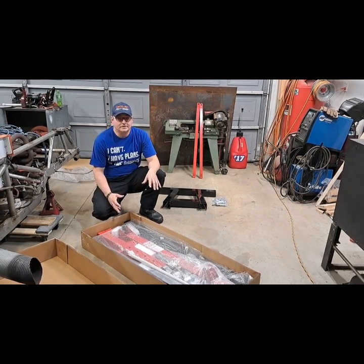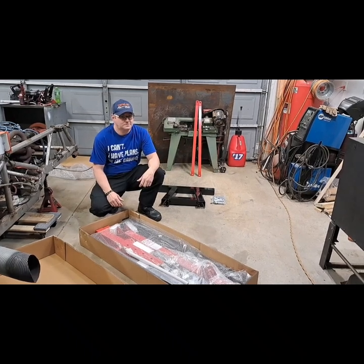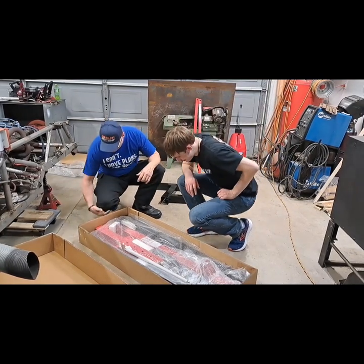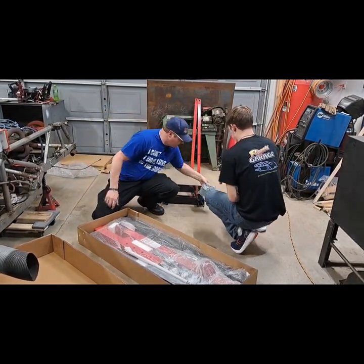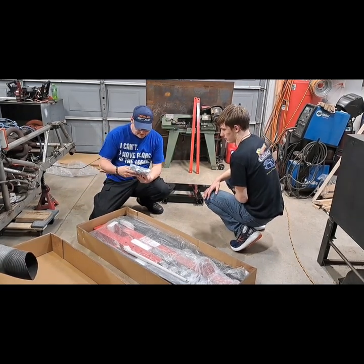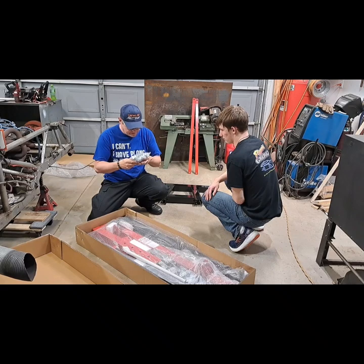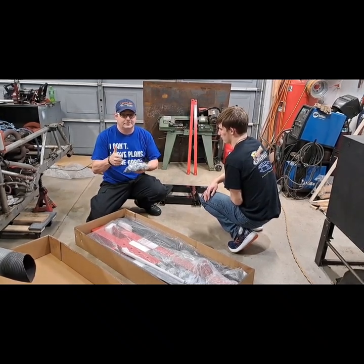To get all this out, I'm going to enlist the help of my right-hand man — come on in here, Bryce, give me a hand. Like I said, we've got a lot of bubble wrap. We pulled a couple pieces out — this is the hardware that came with it: lots of miscellaneous nuts, bolts, pins, and do-dads. And we already threw the instructions out, so perfect.